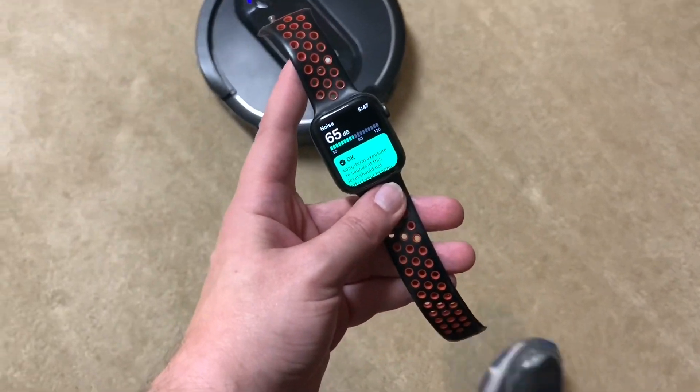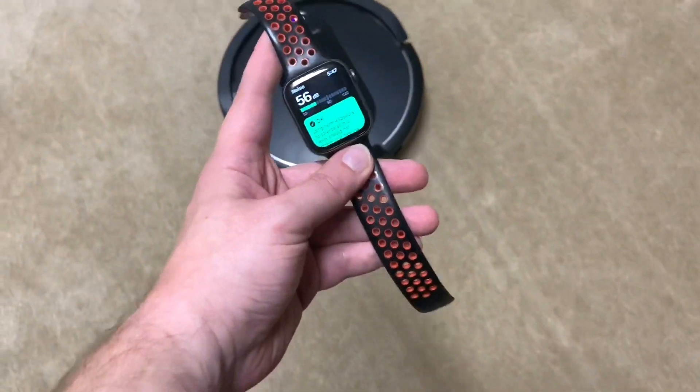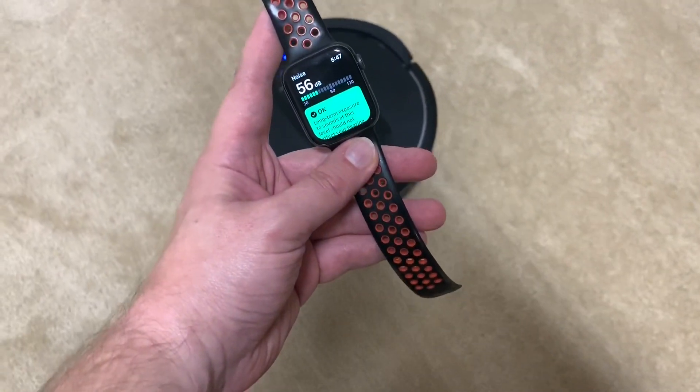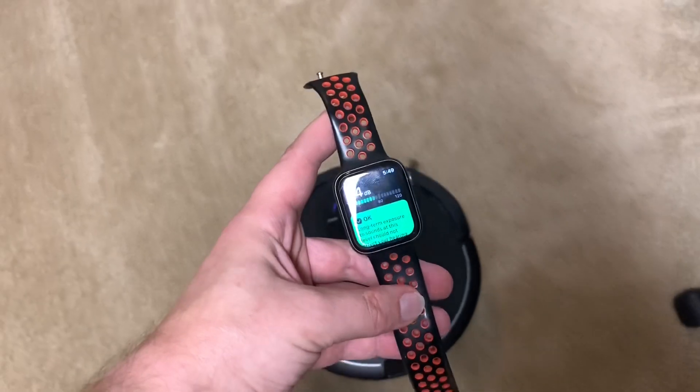About 62 on hard floors and 55 to 56 on carpet, so that's pretty good. All right, now we're on max mode for the Shark IQ.